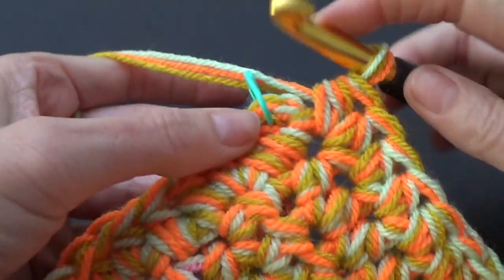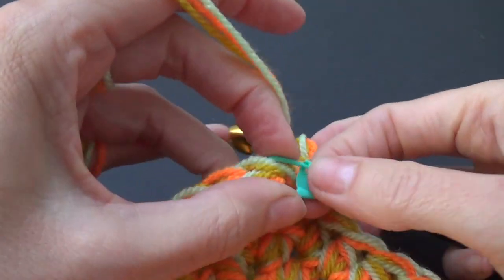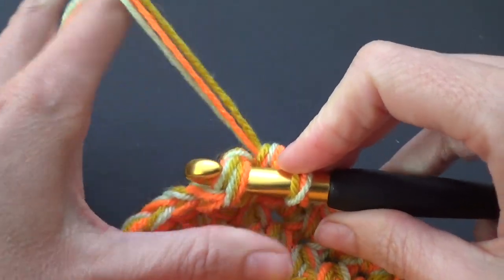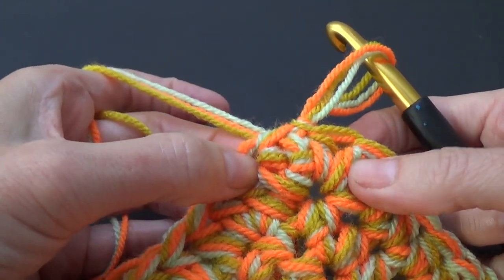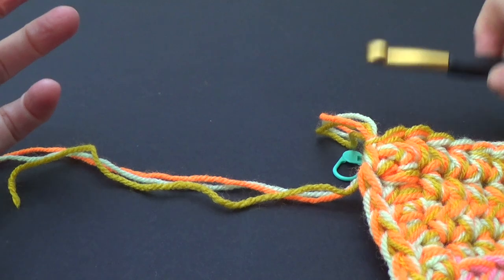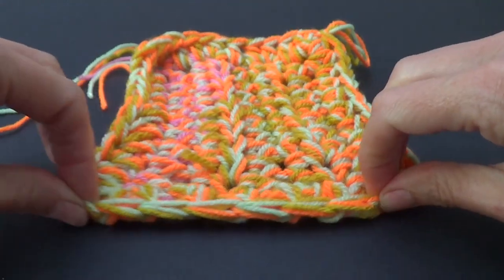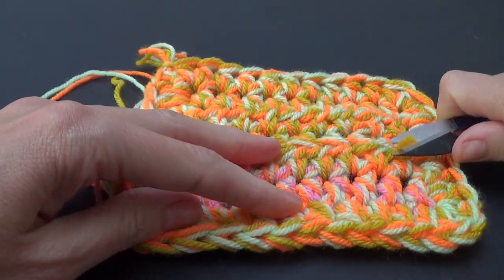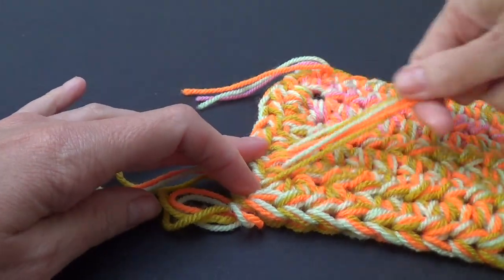We can see the stitch marker so we're going to go into that stitch, going under all the loops — it's actually six loops of yarn — and then pull through for a slip stitch. We are now finished our blanket. All our ends are sewn in. I've got a mug rug — I'm totally not undoing this, it's so cute.